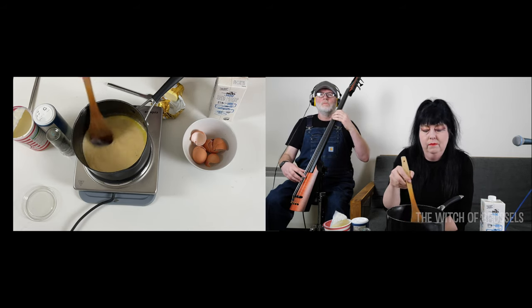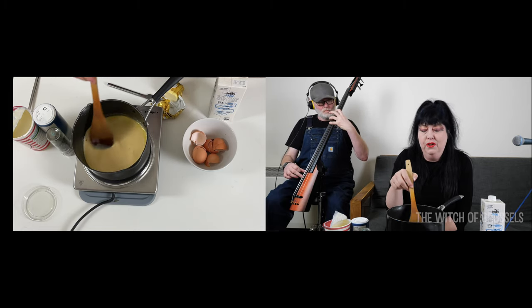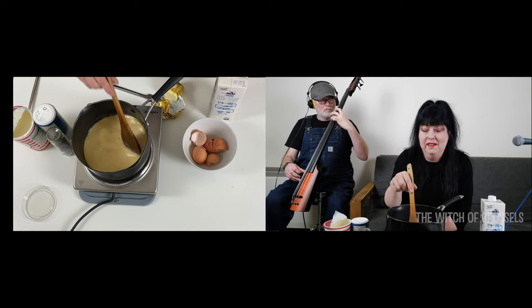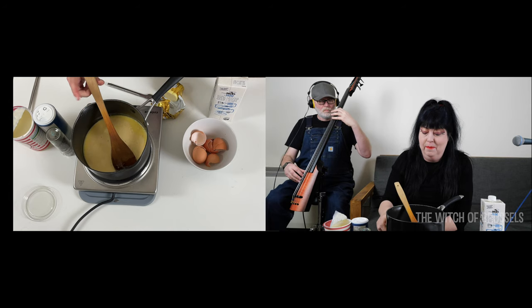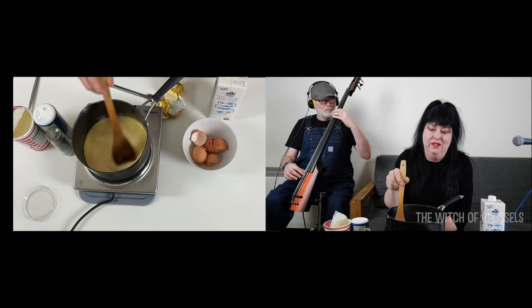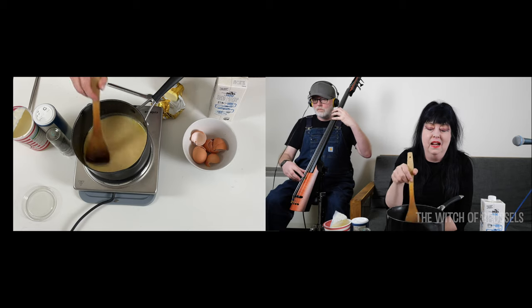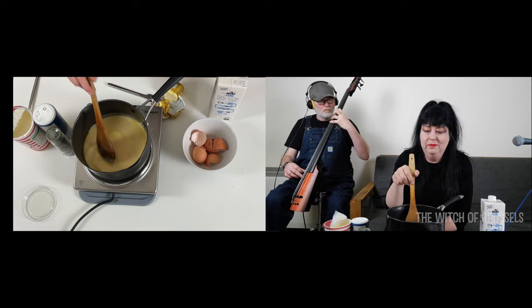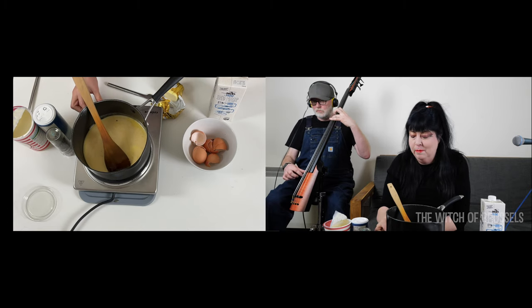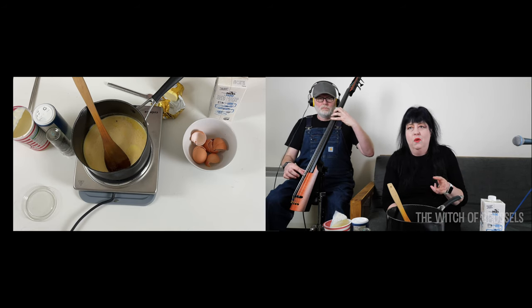Then you just keep stirring it and as you cook it you'll start to feel it thicken. Don't worry if it takes a bit of time — scrambled egg does take a bit of time. You just have to be patient, a bit like making a roux sauce when you're adding the milk. Some people can just leave it for a bit and come back to it, depending on how you like your scrambled egg.